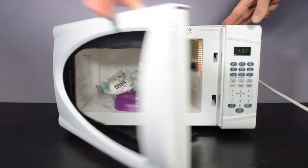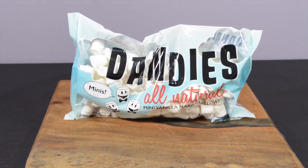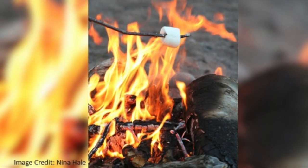What happens when you put a full bag of marshmallows in the microwave? Marshmallows are a spongy, sugar-based confectionery that are a popular summertime treat, especially when roasted over a fire.